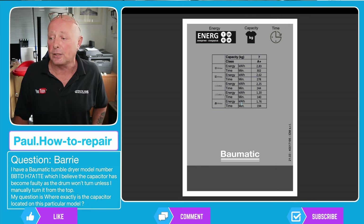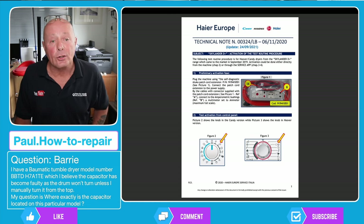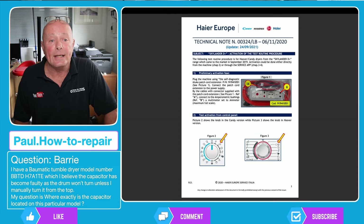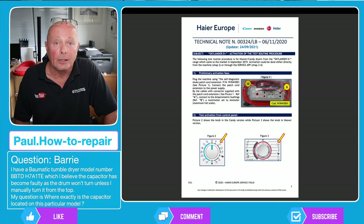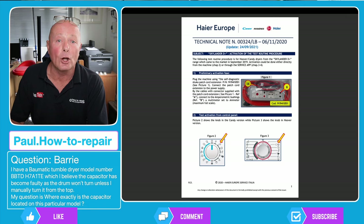I just thought I'd put that all up on screen for other people. The instructions for the error codes and diagnostic procedure are designed to point you in the right direction of the fault. I would be interested to know if you do have an error code stored in your machine, because the error code list does not show a motor error code.